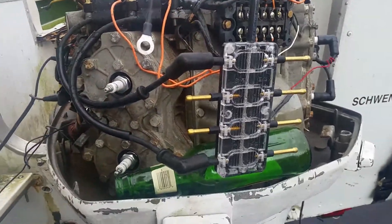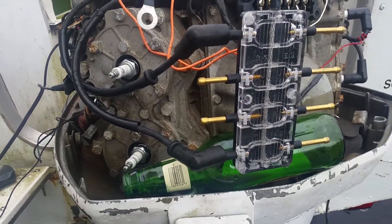I'm getting spark to both, but those cylinders aren't really firing - or they're misfiring.